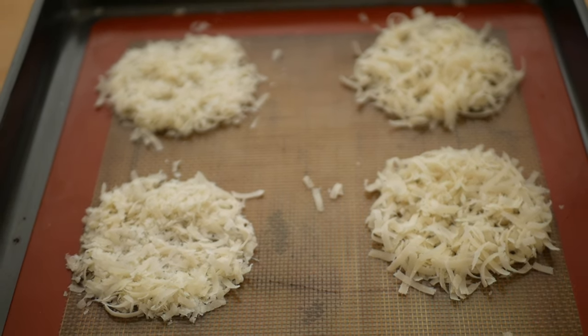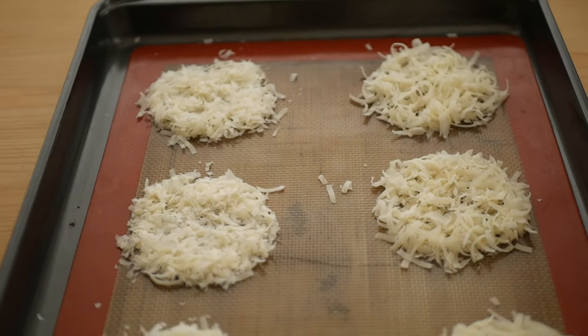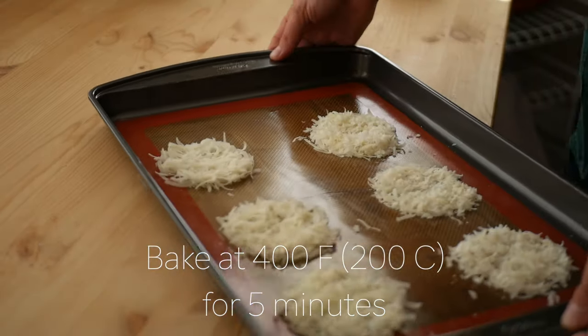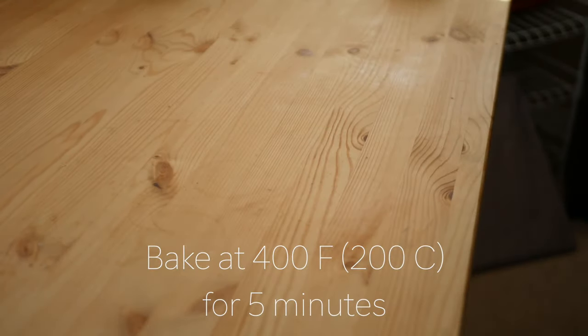All that's left to do now is to bake them in an oven set to 400 degrees Fahrenheit or 200 degrees Celsius for about five minutes. Keep an eye on them as they can overcook really quickly.